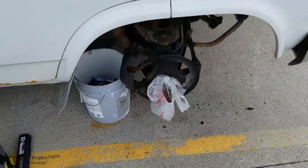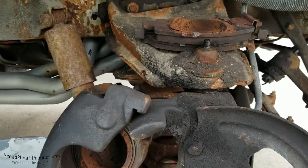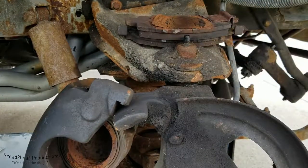Welcome internet, are you ready for some grease? Today on this Brad the Loaf mini segment, we're going to be looking at the grease points on the Chevrolet G30 Ambulance.